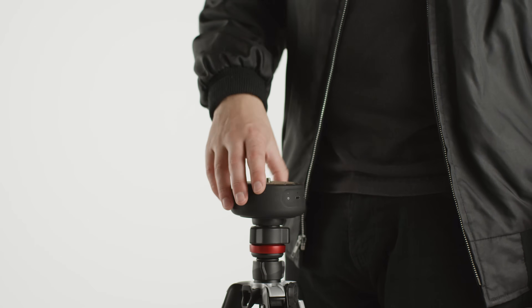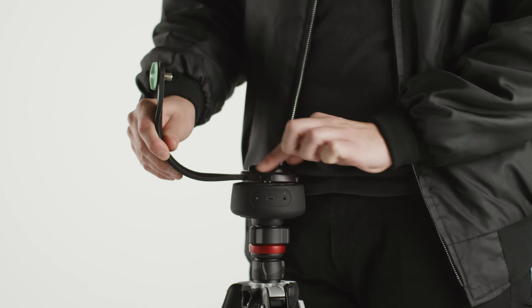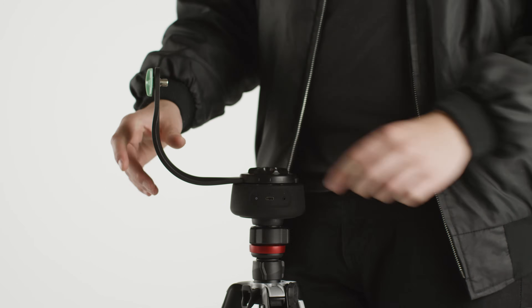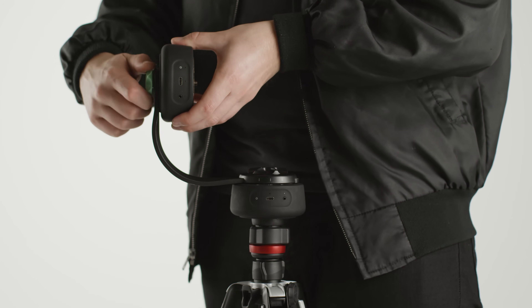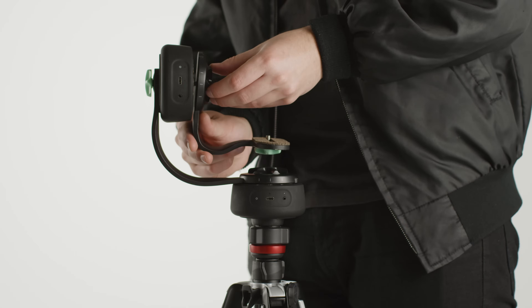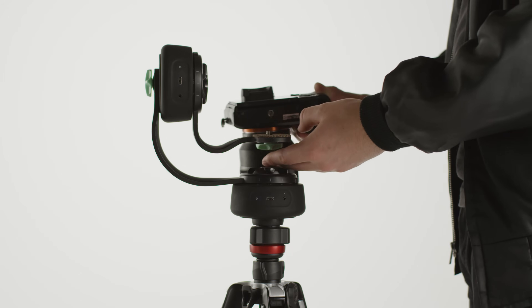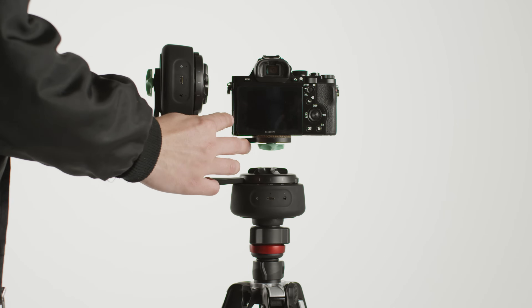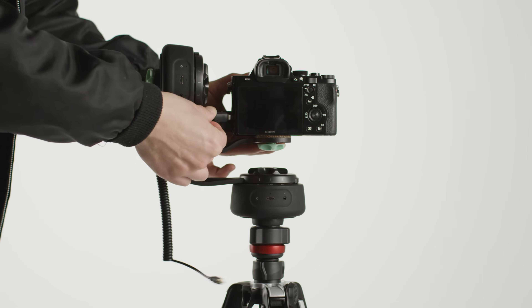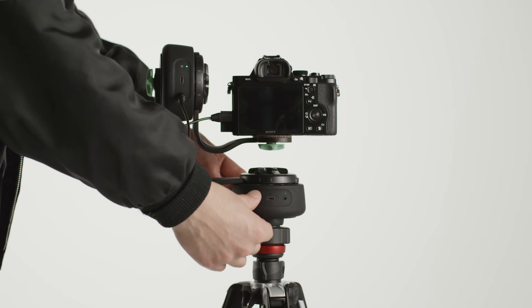For this, mount a Genie Mini 2 on a tripod and attach the base of the pan-tilt bracket. Be sure to line up the three lines on the bracket with the three icons on the Genie Mini. Attach the second Genie Mini and the arm of the pan-tilt bracket, again lining up the markings. Next, mount your camera and connect the shutter release cable. Then turn on both the Genie Minis and connect using the Genie Mini app.